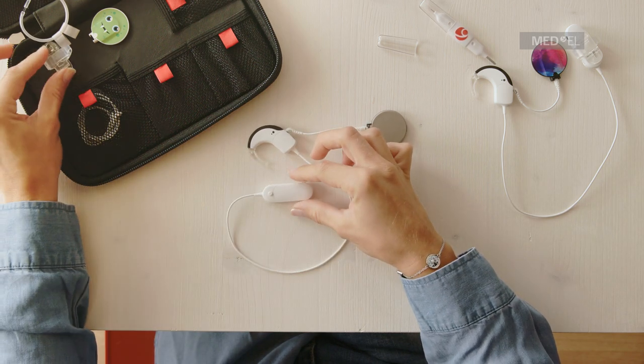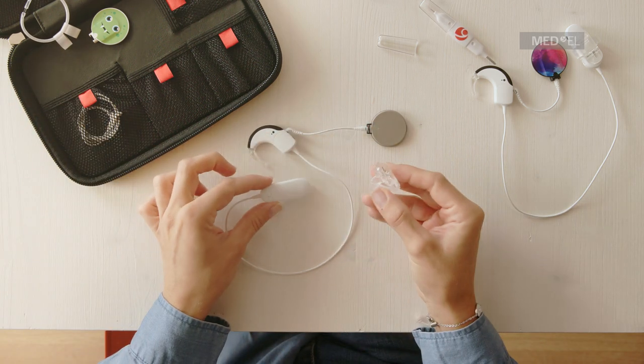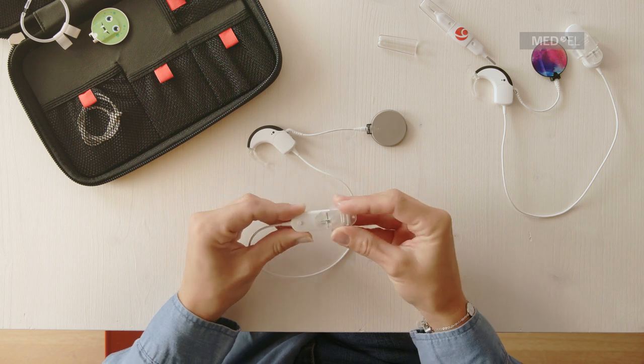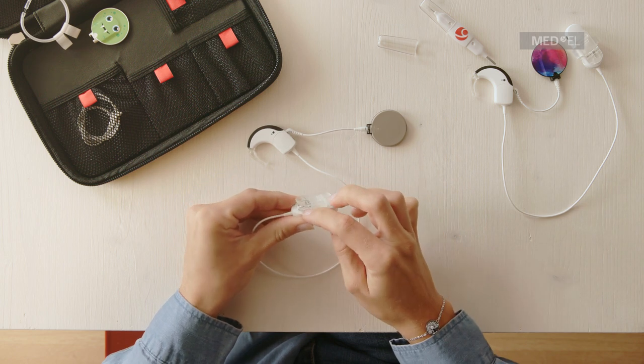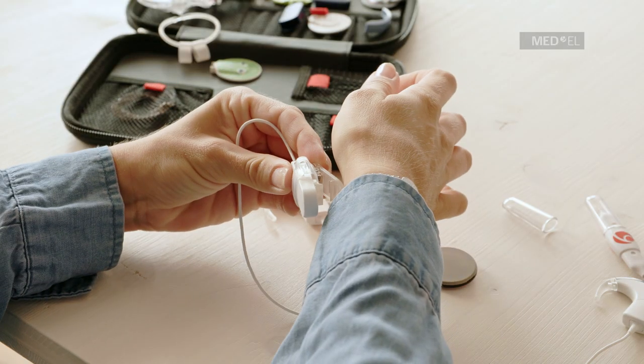Slide the silicone ring of the attachment clip over the battery pack cover. The hole in the attachment clip should snap onto the button on the battery pack connector. The battery pack can now be clipped to clothing.